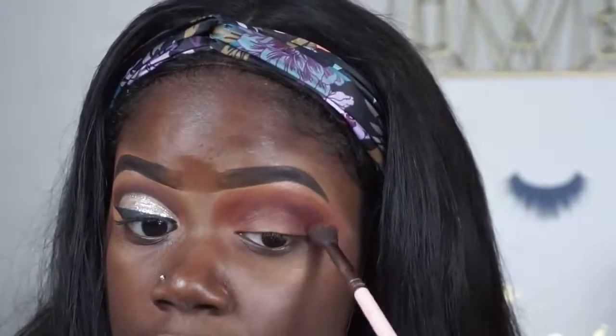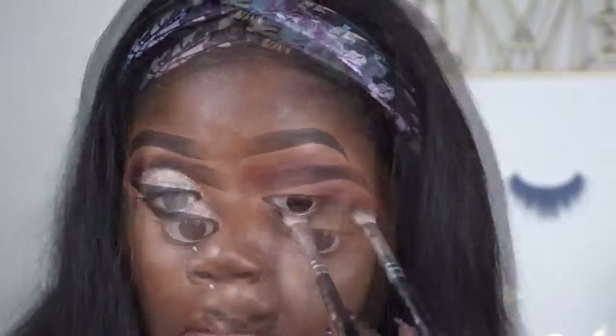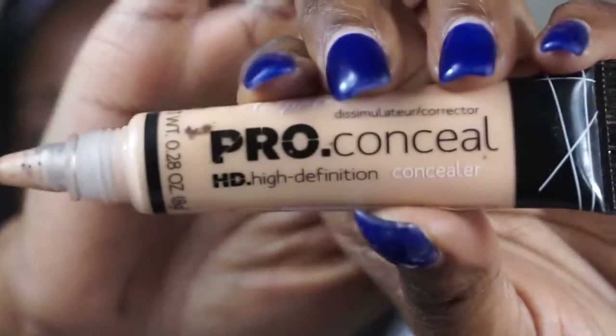I switched over to a 227 Luxie brush, and then I'm going to go in with 'Activist' from the Tarte palette, but using a Coastal Scents brush. I am going to cut my crease — a full cut crease — so I'm using LA Girl Pearl Concealer in 'Focus'.